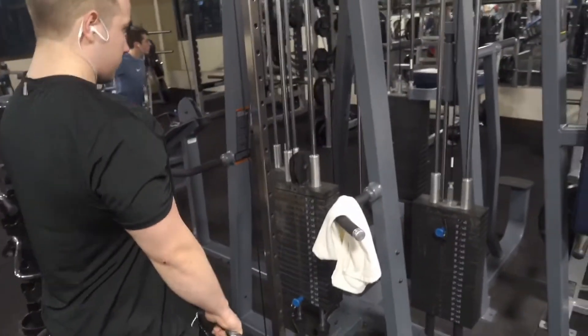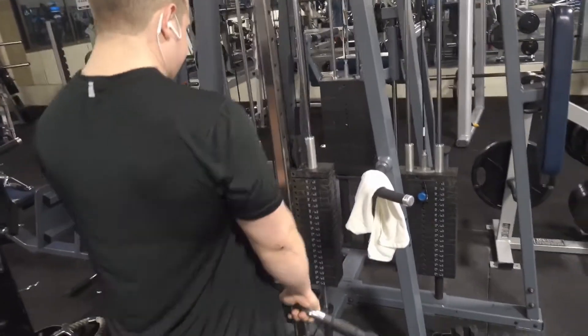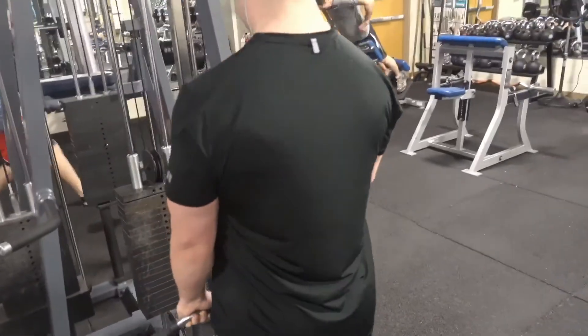Another great exercise I did was with the cables. The cables provide full constant tension on the trapezius itself, which is really good for getting that full contraction throughout and keeping tension through the whole entire exercise.